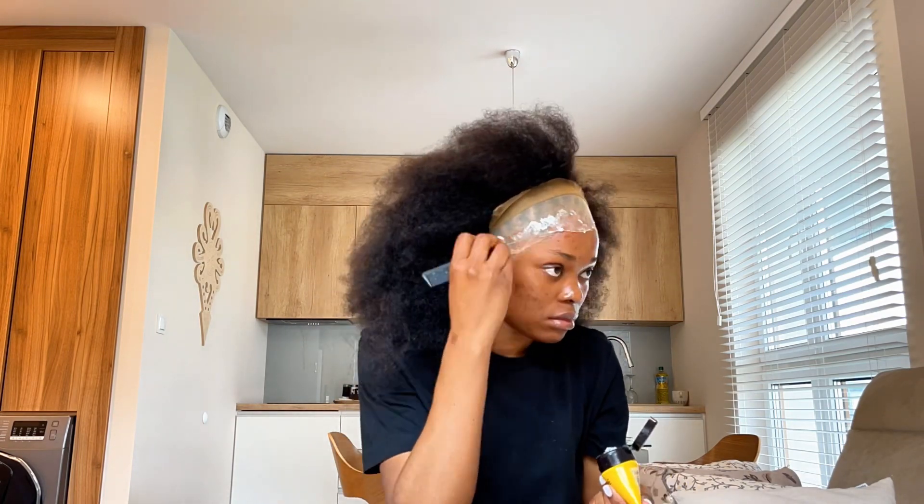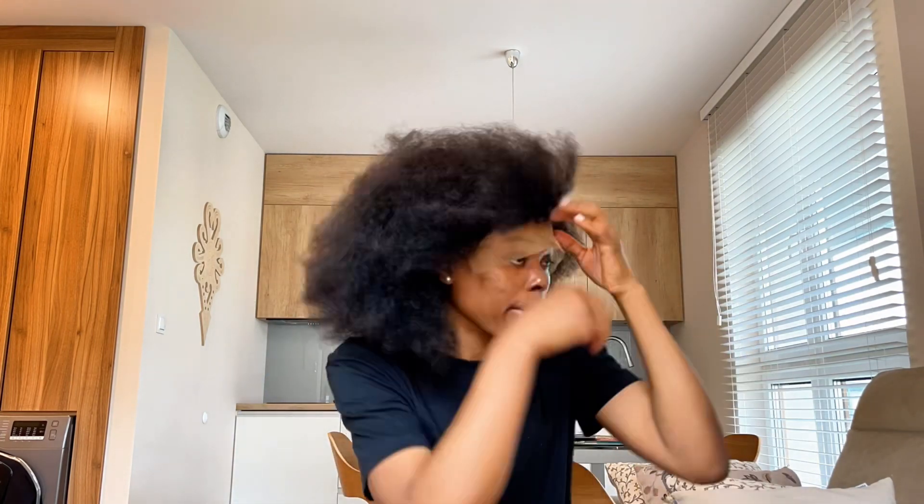I aligned the wig with where the wig cap stopped, then applied the Got2b glue in the areas where I wanted to lay the wig. I dried it a little bit so that it would become tacky before placing the wig and then using the hairband to secure it.